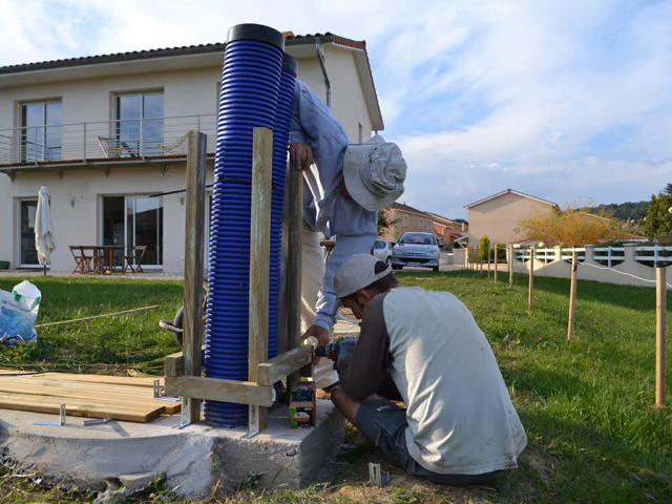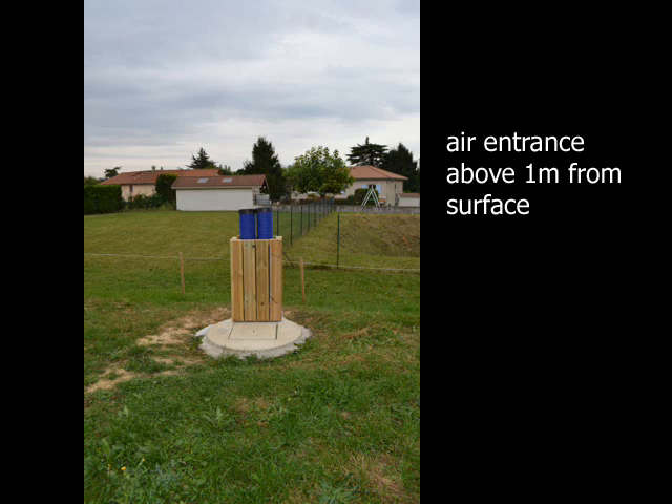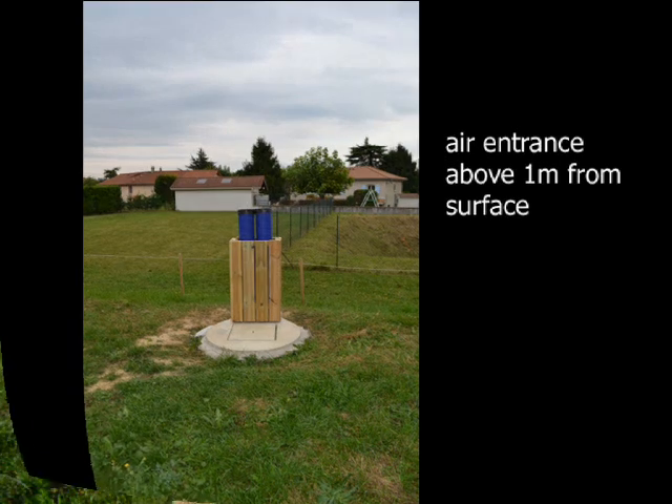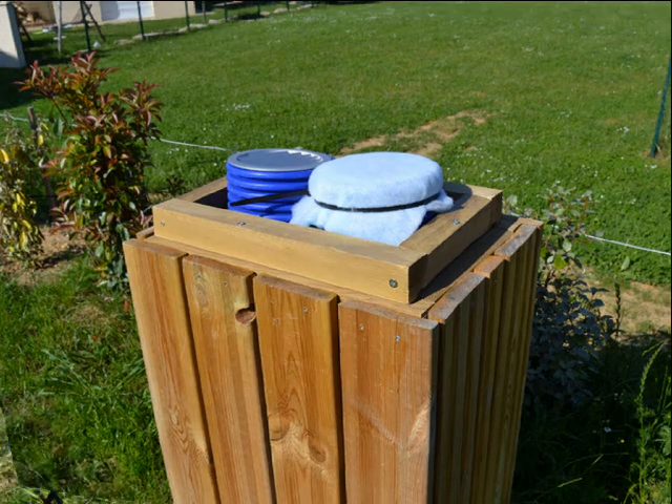Back at the surface, we still need to build a support for the air entrance. Grids and filters are there to avoid insects or pollens entering the air circuit.